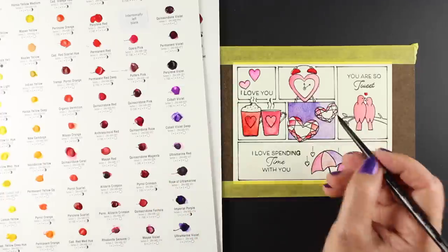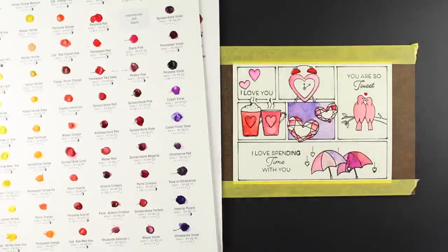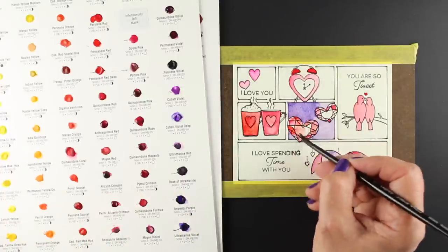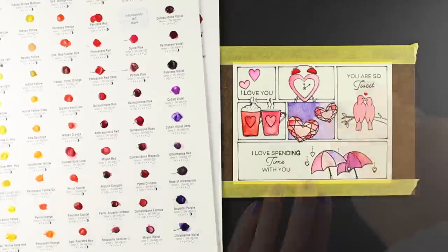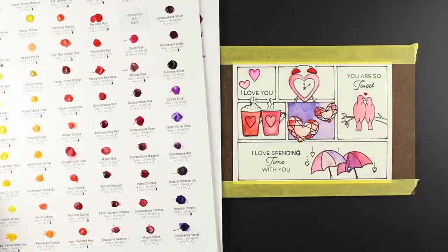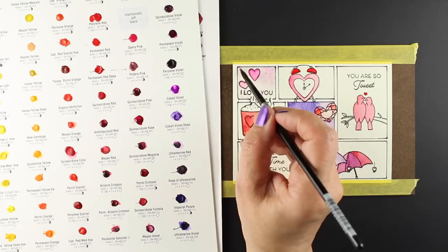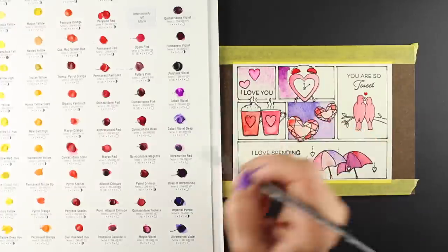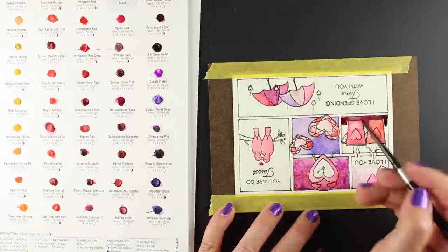One of the other cool things you can do with these dot charts, once you're finished swatching, is use them as a travel watercolor set. For colors you've purchased, you can replenish the dots by adding paint and letting it dry to make them usable again. So you can take this on the road with you and do your paintings from that — it's a great way to take your Daniel Smith watercolors on the road.